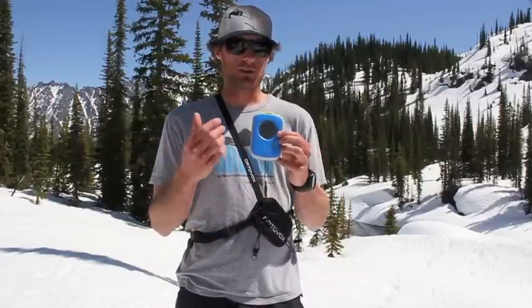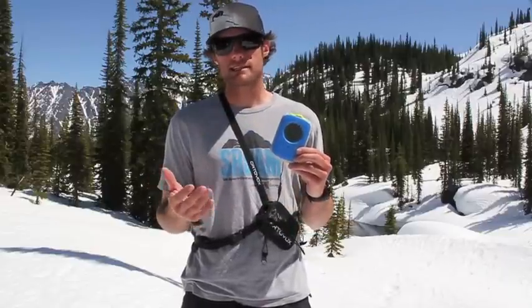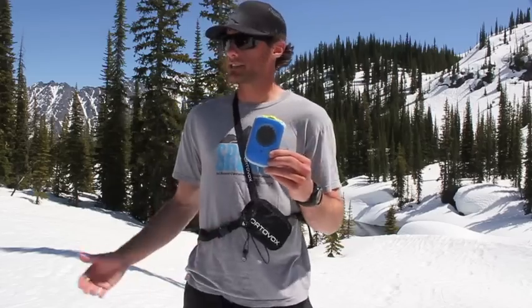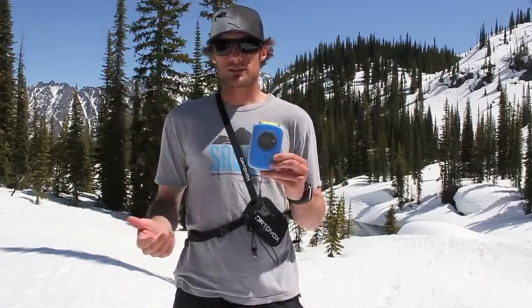Another great feature about the Ortovox Zoom: if you are in search mode and the beacon remains still for a minute and 20 seconds to two minutes, it will start transmitting a signal again. This is in case another avalanche were to come down and bury you before you get a chance to pop it back into transmit.